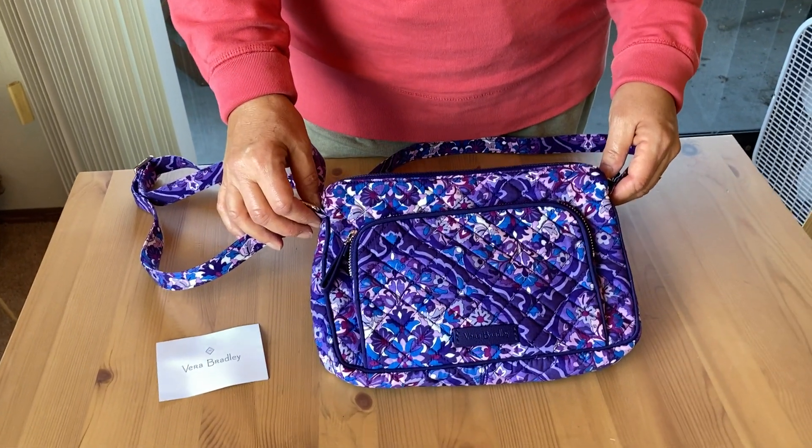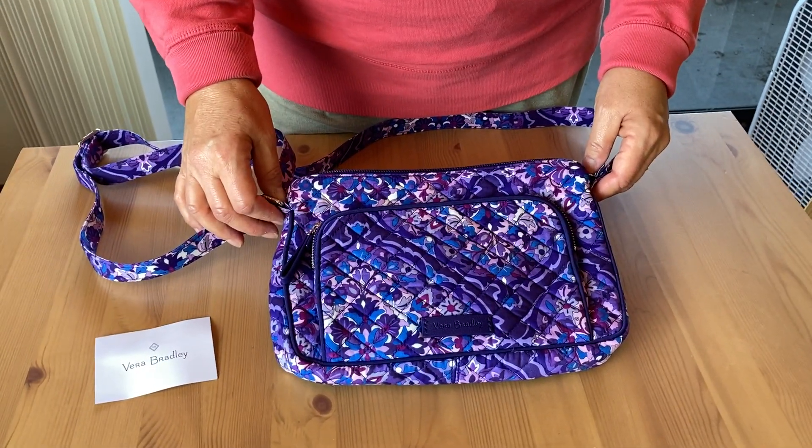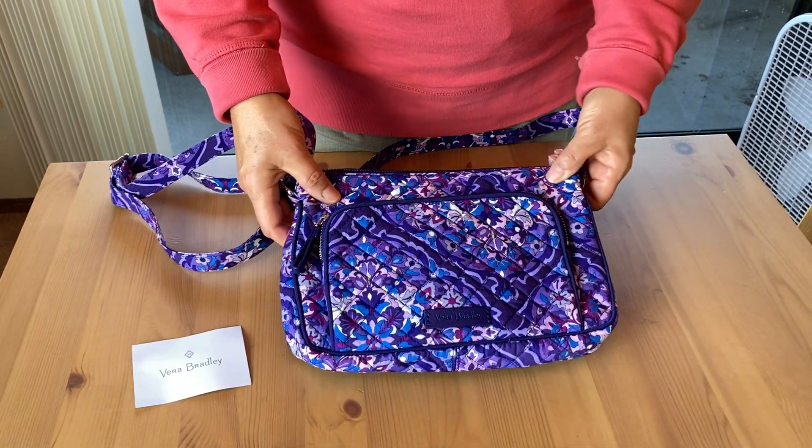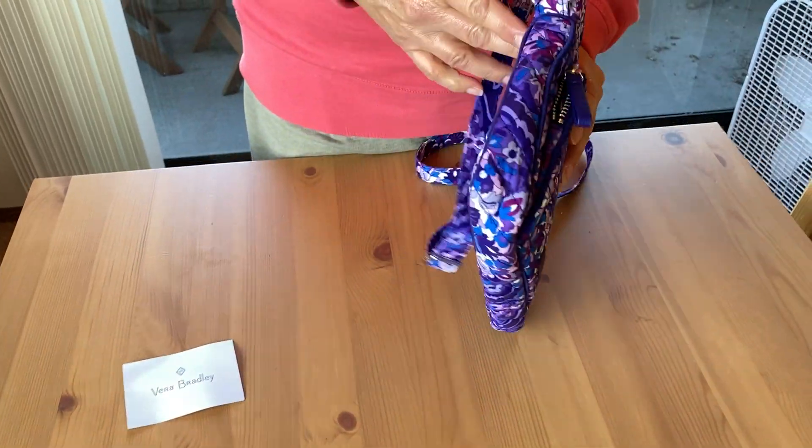Hello shoppers! Today we have a beautiful, mostly purple Vera Bradley smaller purse. This is a nice crossbody, smaller size purse that's not too cumbersome to carry around.